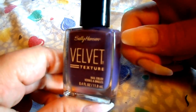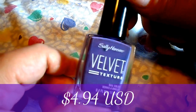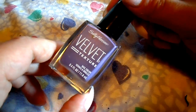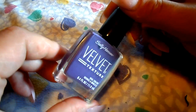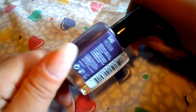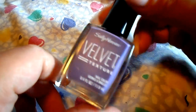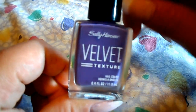Today I got this Sally Hansen Velvet Texture Polish in the mail. It was almost $5 — like $4.80 or $4.90. It took three days to get here and it was from a U.S. seller with free shipping. I will put a link in the description box where I got this polish, and on the website I'll put links where you can get these from different suppliers, with reviews and ratings.